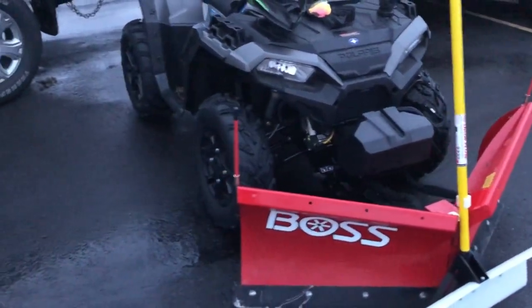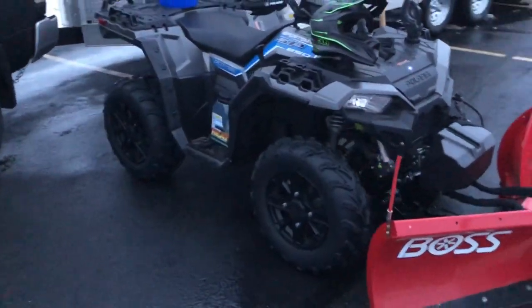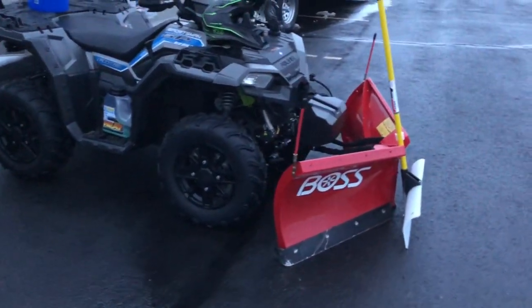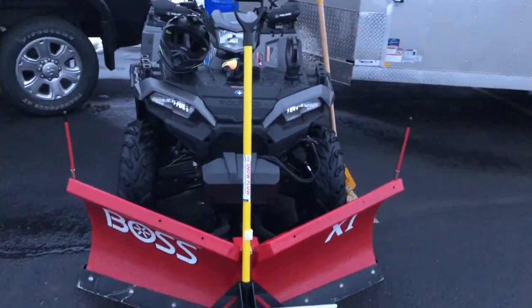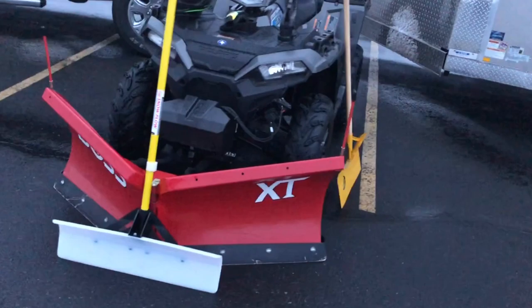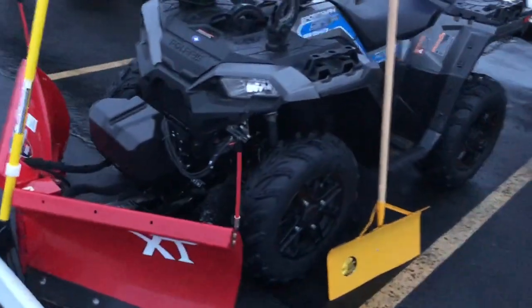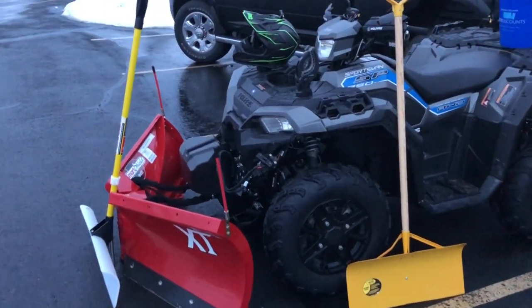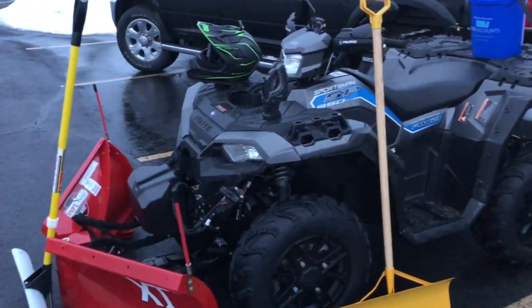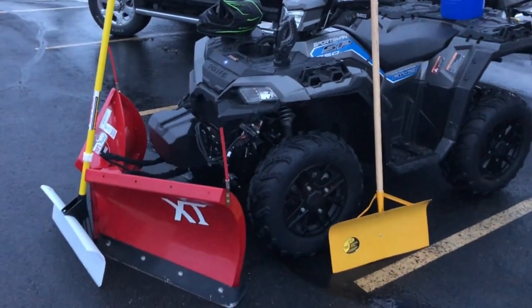I wear Klim boots, Klim snow pants, and a North Face jacket. I don't like Klim jackets because you have to wear a lot of layers under them — North Face just comes with two or three layers built in. Klim boots are by far the best boot on the market, hands down, keeping your feet dry and warm with even just one layer of socks on.